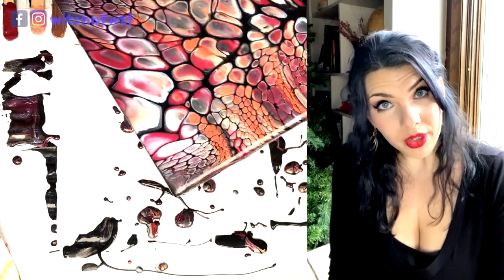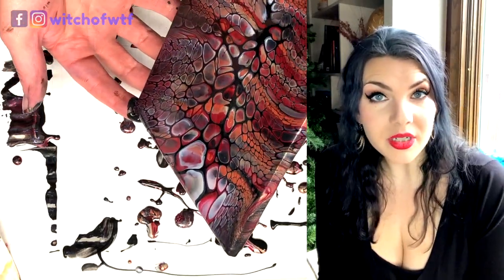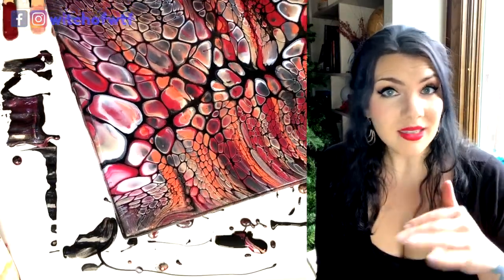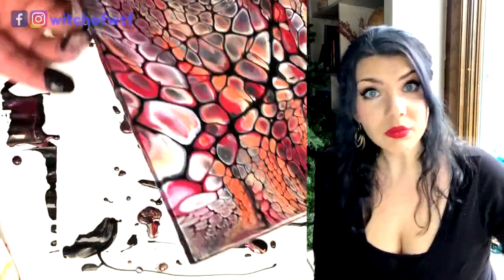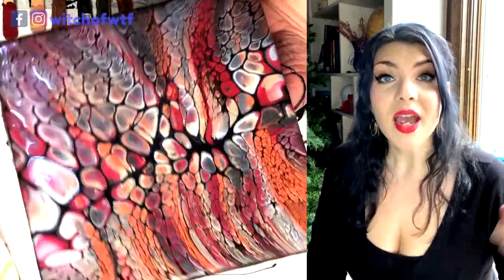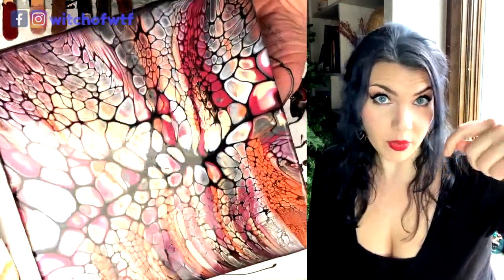If you're wondering what I'm using for pouring medium, I use the Chalet Art style recipes. It's an untinted base paint, like for walls — interior walls — and then it's mixed with a couple of different gloss varnishes. I have my actual recipe written below.